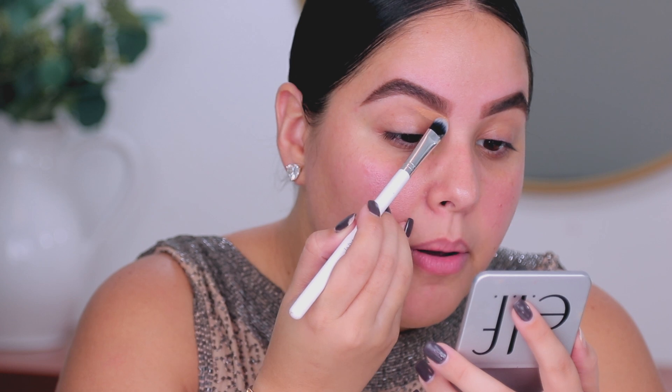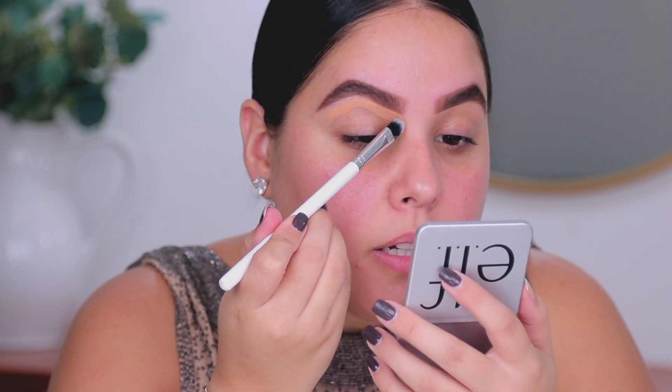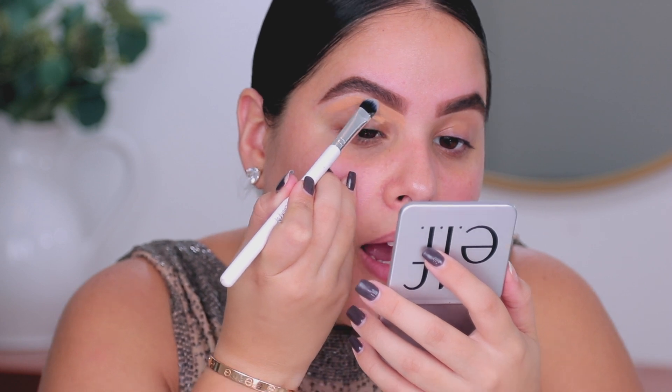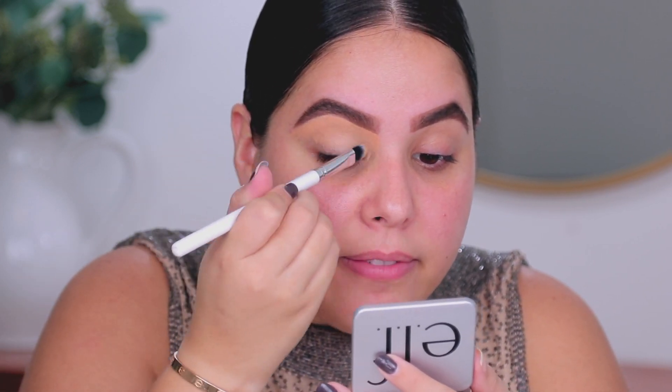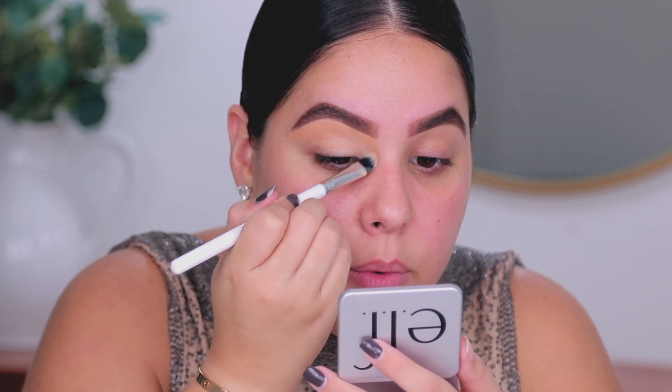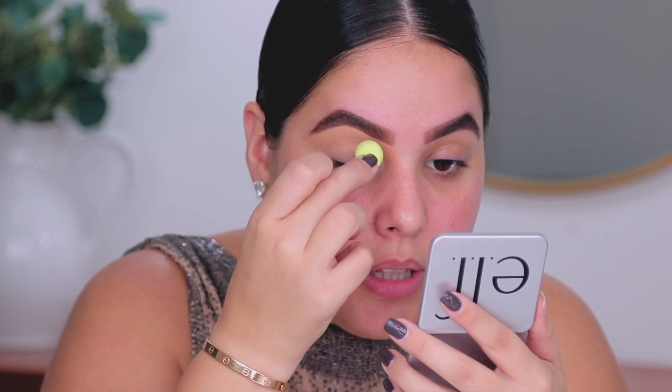Today I am going in with my foundation — this is the ColourPop No Filter Foundation. I am going to use this foundation not only to carve my brows, but also to prime my lid. So I'm taking a concealer brush from ColourPop and I am going to underline the brow and then bring it down towards my lid as my lid primer. Then I'm going to go in with a little beauty blender and smooth it over to make sure that it is really nice and blended.